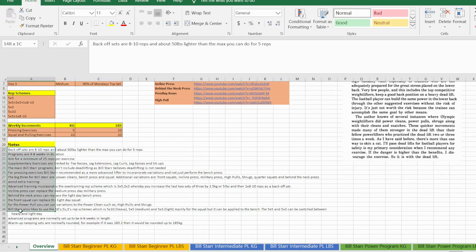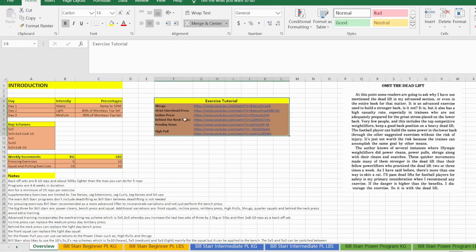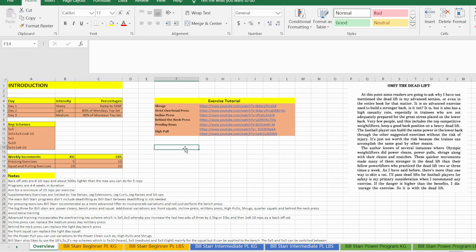Here are some notes — you can read those yourself, they're pretty self-explanatory. There are also exercise tutorial videos. If you do not know how to do any of these exercises, I highly advise you watch the videos first. For example, the shrugs are not your traditional barbell bodybuilding-style shrugs — they're slightly different. Also, the behind-the-neck press is an exercise you need to make sure you have the technique right. I do not buy into the mass hysteria that it's a dangerous exercise — it's absolutely fundamentally not. It's only dangerous because 90% of people don't look into the exercise first and learn how to do it.